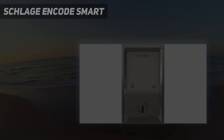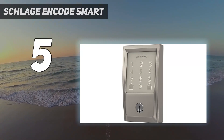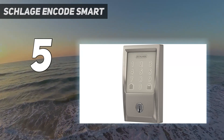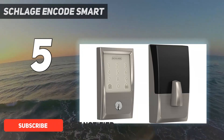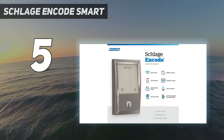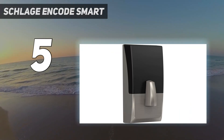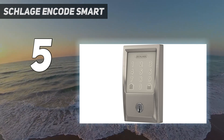Starting at number 5: the Schlage Encode Smart. Of the dozens of smart locks we've tested, the Encode is the easiest to install and among the most intuitive to use. It does lack some higher-tech features like a fingerprint reader or door status sensor, but it's an extra-tough commercial-grade lock with a built-in alarm and dead-simple operation. For anyone who wants a reliable, predictable, and trustworthy guardian at their home's entrance, it's hands-down the best choice.